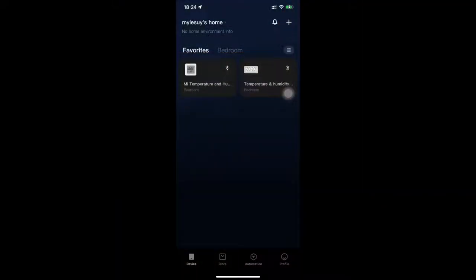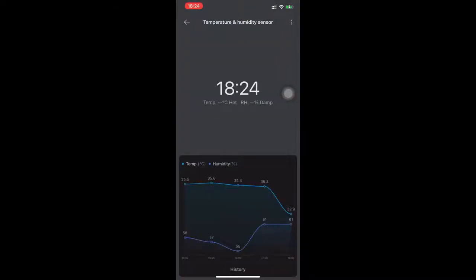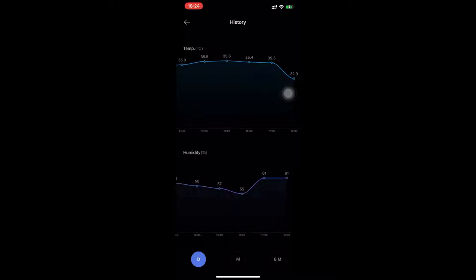Next we go to the app. I already had it set up and here's the app's home screen. Pressing the device, we can see that it shows the time, temperature, and humidity, which is detected by the device. It also records the temperature and humidity of the room, as shown on the lower part of the app. Pressing the history, you can see all the recorded temperature and humidity values.